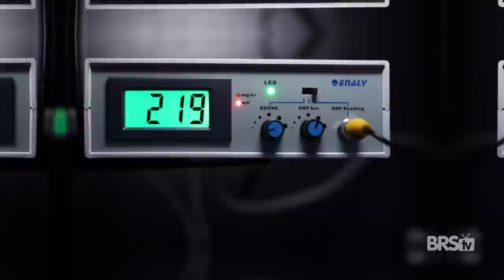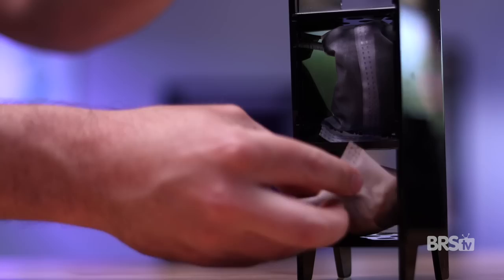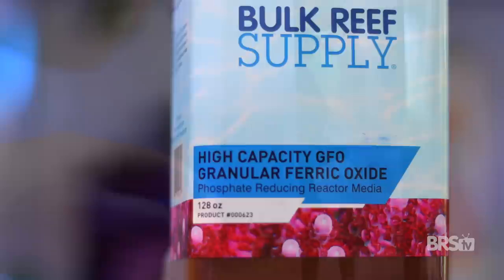I like to run activated carbon on all of my systems all the time — unless of course I'm running an ozone generator, but since I'm not doing that for this system, I added a baggie of BRS ROX 0.8 activated carbon to the Innovative Marine custom caddy. I also added a baggie of BRS high capacity GFO to the Innovative Marine caddy as well. Even though I know I'm jumping the gun a bit, there is still some leftover food waste in the sand bed, and since I will be adding the livestock the next day, I know I'm going to need it and need it fast.